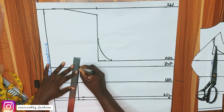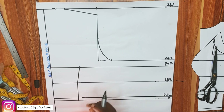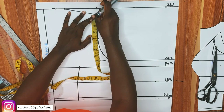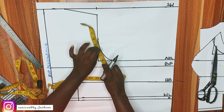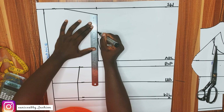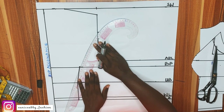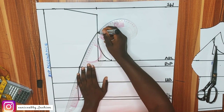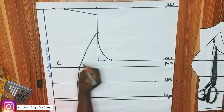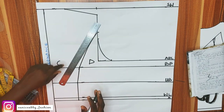I'll measure the armhole line the same way as in front and divide by 2. I have 8.7 divided by 2, giving 4.35. Then subtract 1.5 inches: 4.35 minus 1.5 is 2.85. That's exactly what I marked at that point — 2.85 — and I connected that to the bust point. You may wonder why I subtract 1.5 inches: I've noticed that the princess dart looks better at the back when I do this. I labeled these sections C and D.